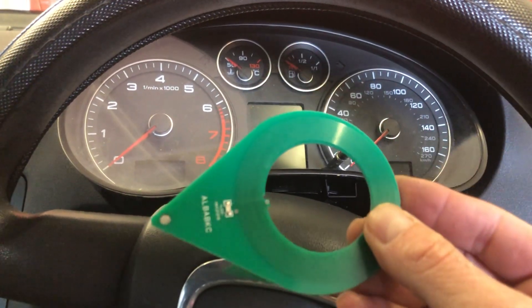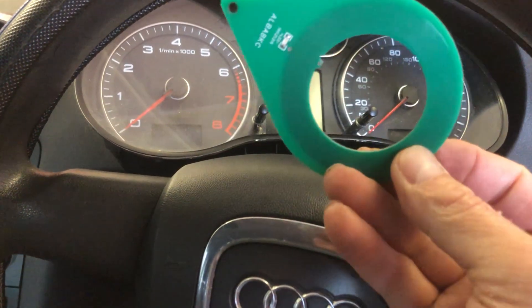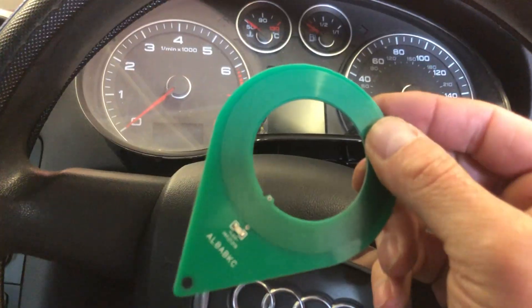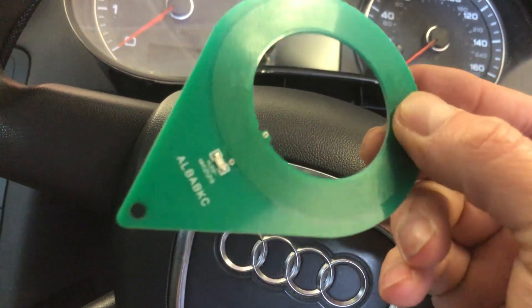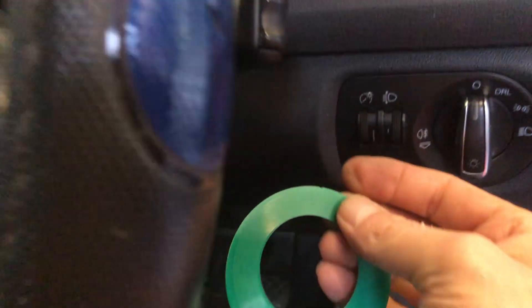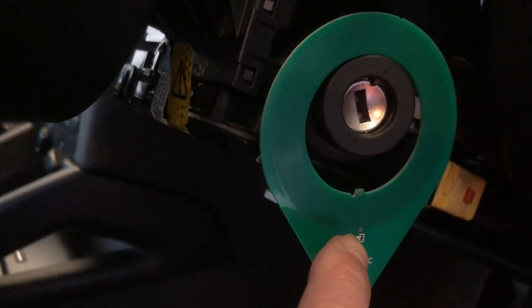Before we go any further, I'm going to show you this little tool. If you don't have one of these in your toolbox and you do any auto electrical work or key work, get one of these — I'll put a link in the description. We actually do sell these in our web shop at ecuconnection.co.uk. This is called a transponder tester but technically it's a transceiver coil tester. It goes around the lock barrel and there's a little red LED on it.